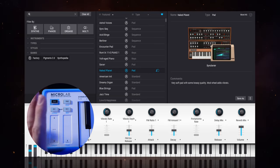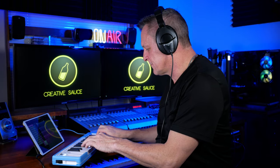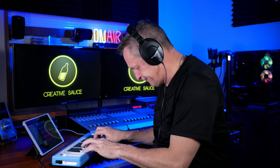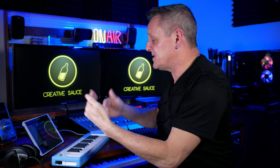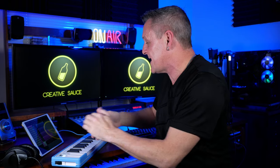Now let's move on to what I think is the real selling point of this keyboard — where the Microlab really excels. I recorded that piano part with the Microlab connected to my iPad, which is running Steinberg's Cubasis, a fully functional DAW on iPad. This has recently become available for Android as well, so you should check that out.